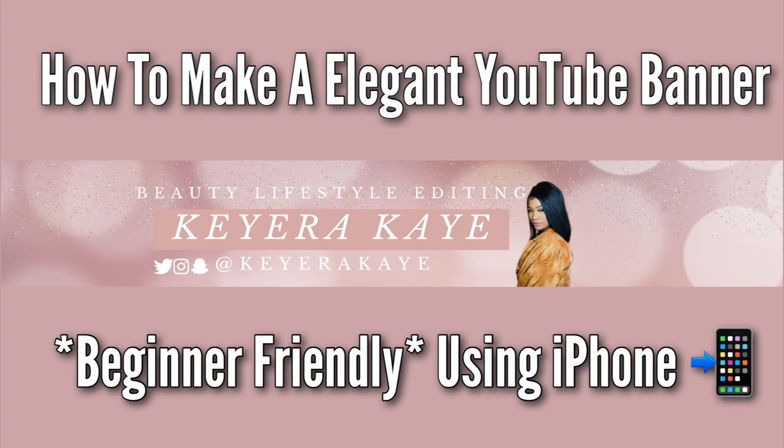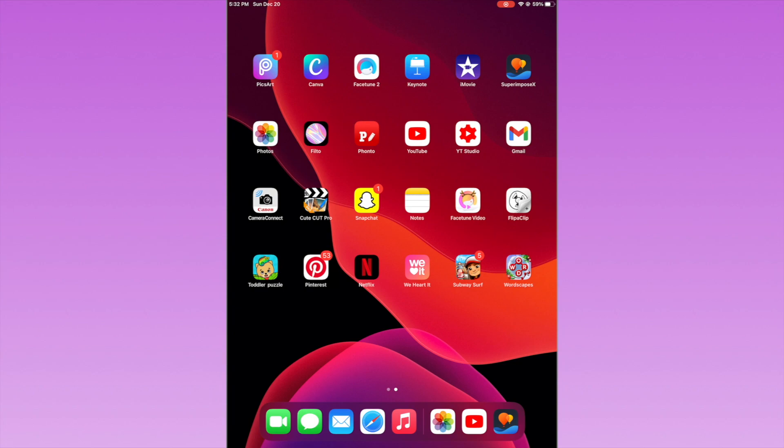Hey y'all, welcome back to my channel. I'm back with another video. In today's video, as you can tell by the title, it's how to make an elegant YouTube banner. The last video I did on my channel — how to make a YouTube banner — was kind of glitz and glam with a lot of glitter going on. In today's video it's going to be more of a simple, elegant, subtle type of YouTube banner. Before we get into this video, make sure you hit that subscribe button and turn on notifications so you don't miss any uploads. If you have any questions, feel free to leave them below. I hope you guys enjoy this video — don't forget to leave a thumbs up and let's get into it.